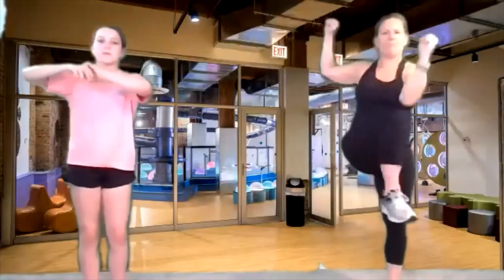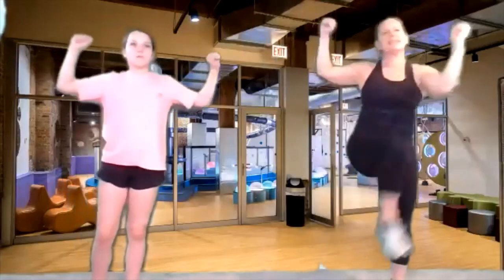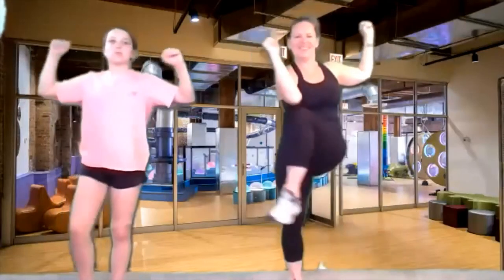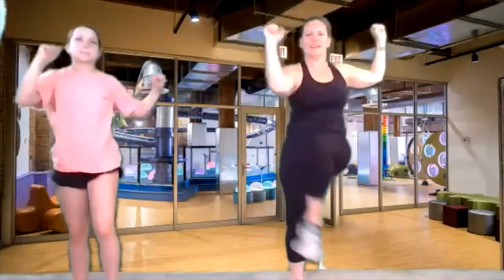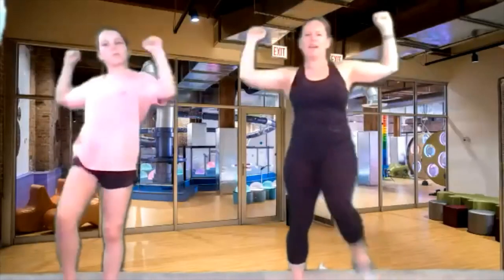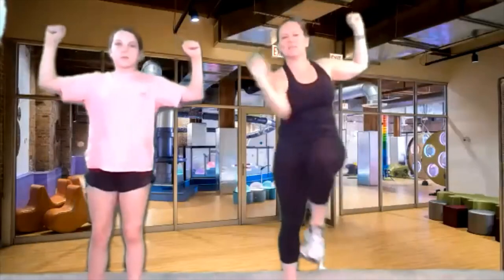Now muscle man — let's get that muscle man. Elbow across to the knee, elbow across to the knee, back and forth. Two more. Squeeze and release, squeeze and release. Get those knees back — big knees. Four more, three more, two more, and last one.